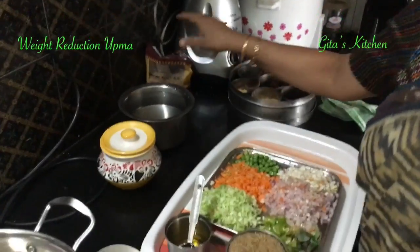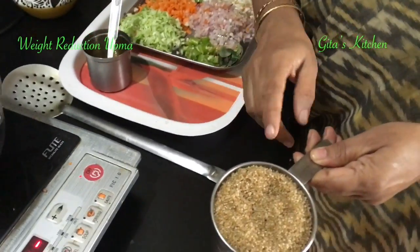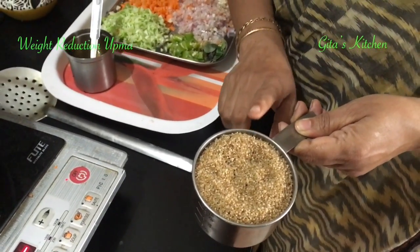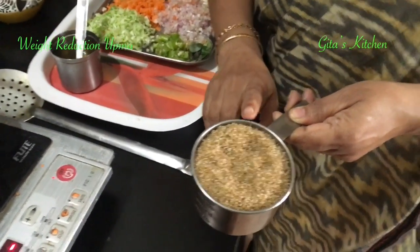Barnyard millet looks like this, also known as Kudaravali in Tamil, Udalu in Telugu, and Jhingora in Hindi.